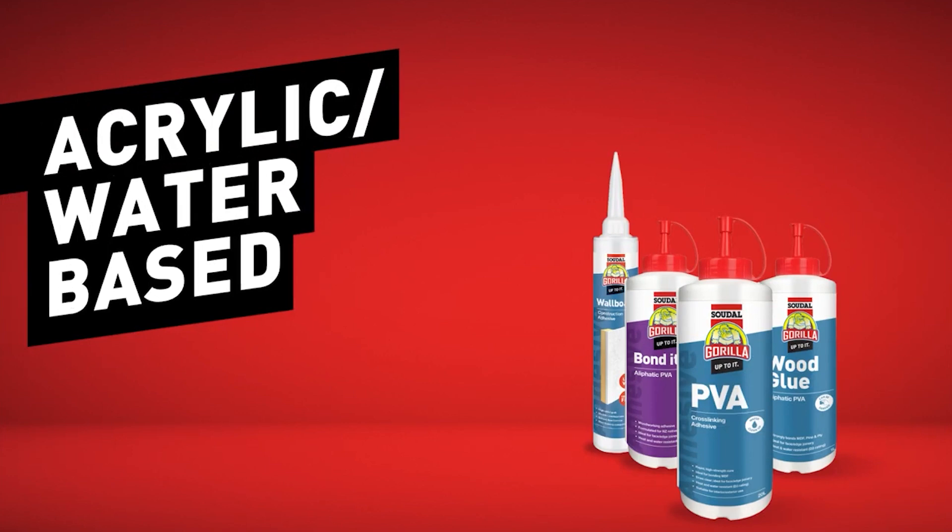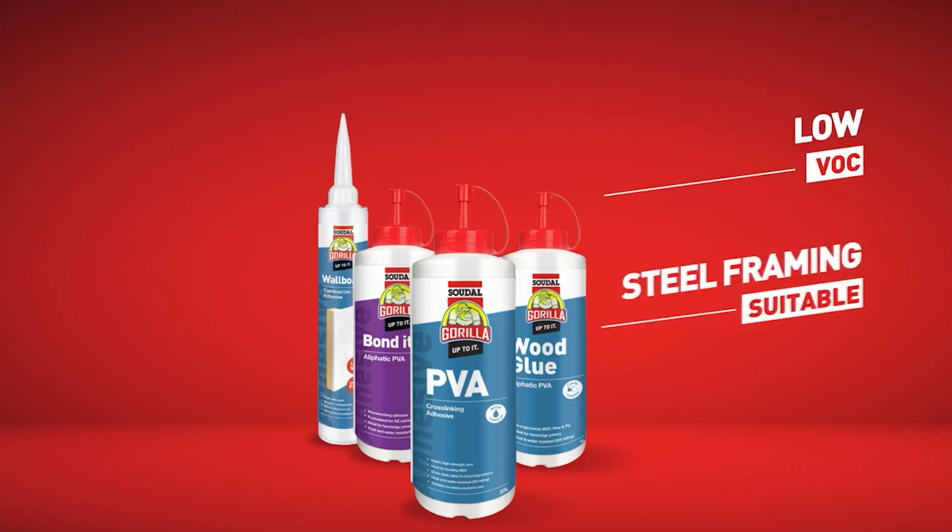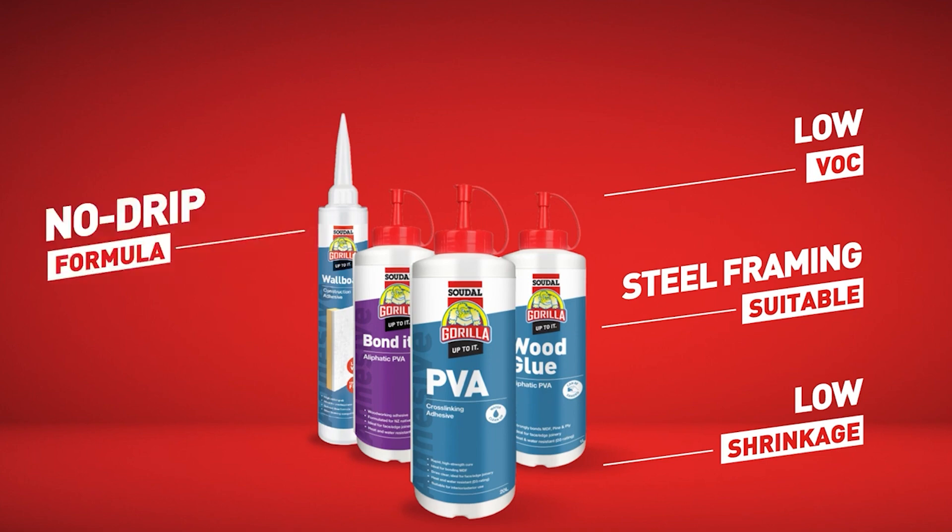Acrylic and water-based adhesives are also solvent-free and are green build approved with low VOC. They are suitable for steel framing as well as timber, gypsum and plasterboard. Some of these adhesives have low shrinkage compared to other acrylic adhesives, and Gorilla Wallboard has a no-drip formula, making it ideal for overhead usage.